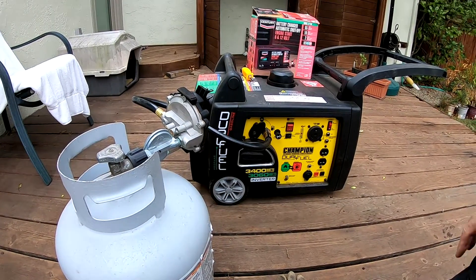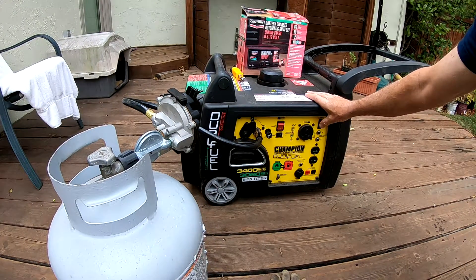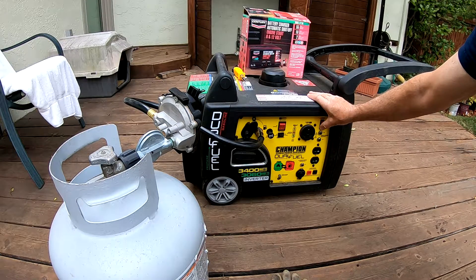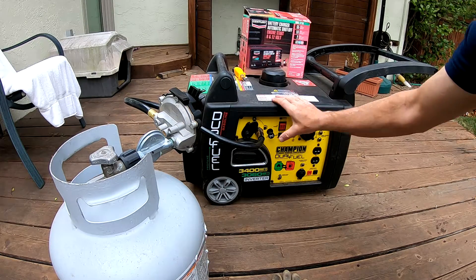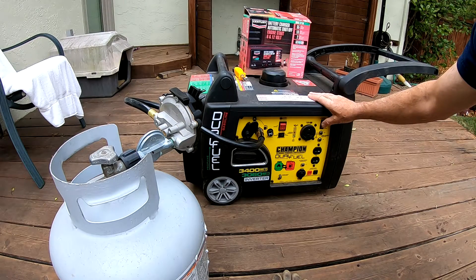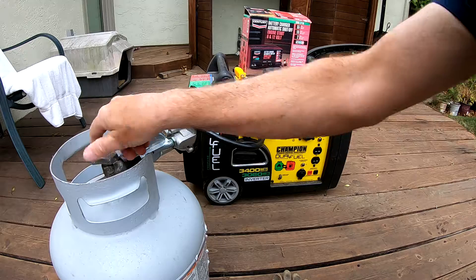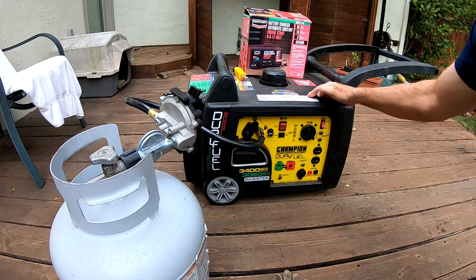We've got a brand new canister and we can't get the generator to fire up. I think the battery might be weak or something, so we're going to try it again. Put the regulator on, open the valve, turn the battery on.